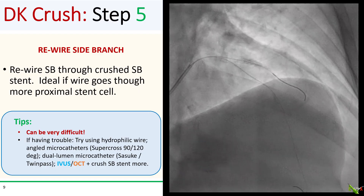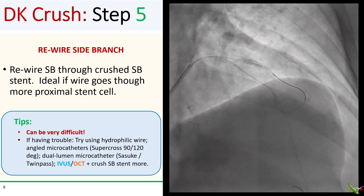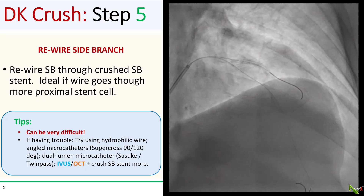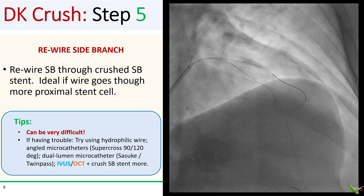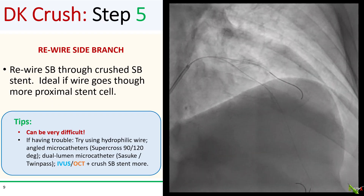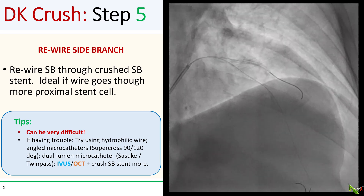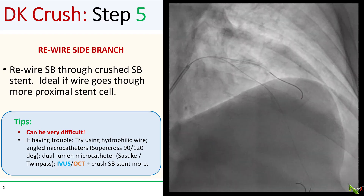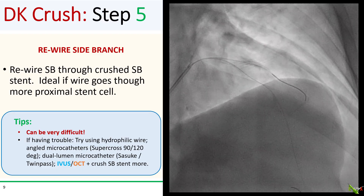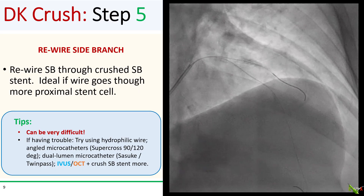After nicely crushing the side branch stent, you're ready to rewire the side branch through the crushed stent cell. Ideally, cross into the side branch through a more proximal cell — this will make passing balloons easier later. Rewiring through a crushed stent can be quite difficult, which is one of the reasons I'm not a huge fan of crushed techniques. If you're having trouble, try hydrophilic wires, angled microcatheters, or a dual-lumen catheter. Sometimes the wire gets stuck in a proximal stent strut if you haven't fully crushed the stent — IVUS and OCT can help here, and you may need to crush the side branch stent even more.